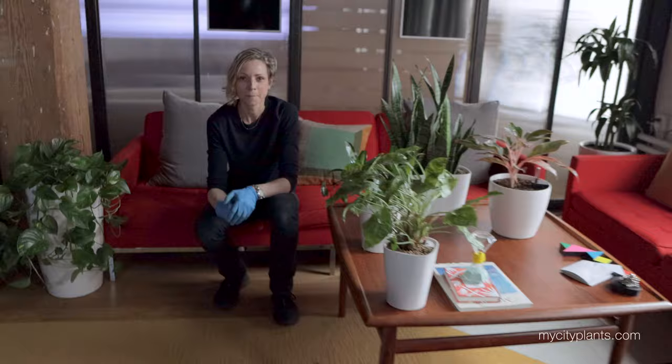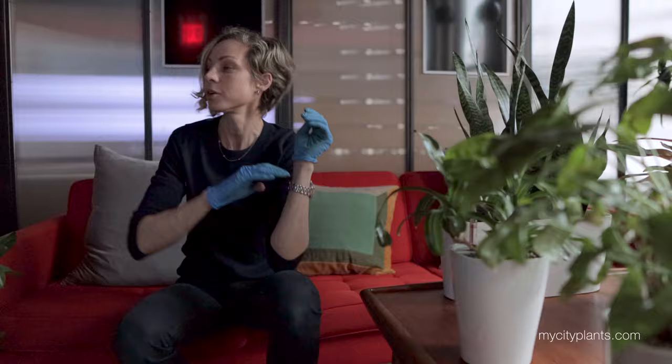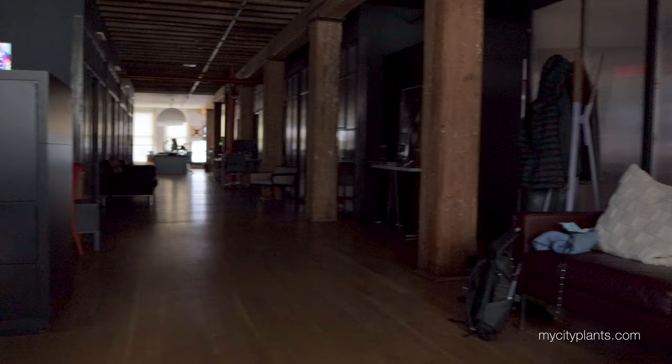I am done here. It didn't take me as long because we were here not that long ago, and the plants are in a much better state. All plants were moved here at the reception area because when the office is closed, there is no light at all. That's why plants are all here getting some light so they can feel better. Now I'm off to my last stop of the day.